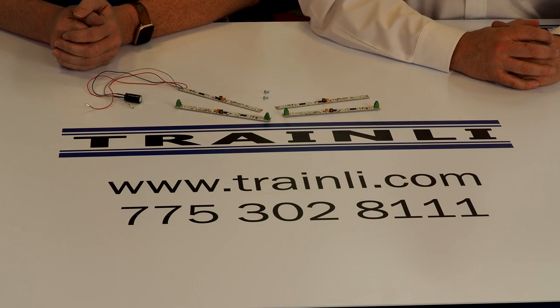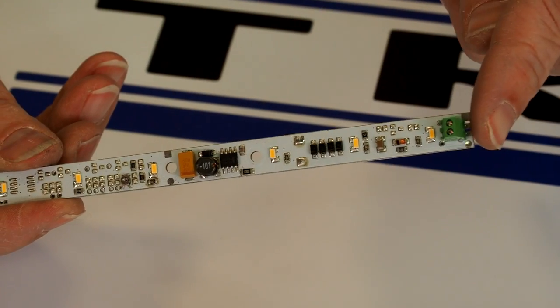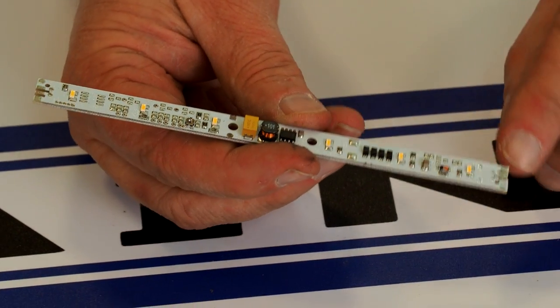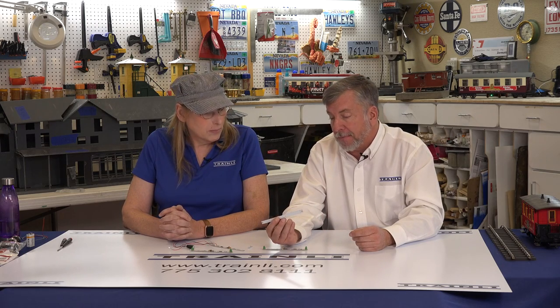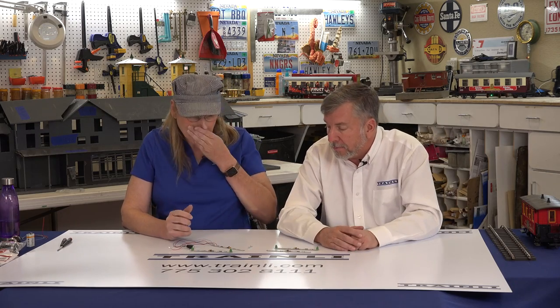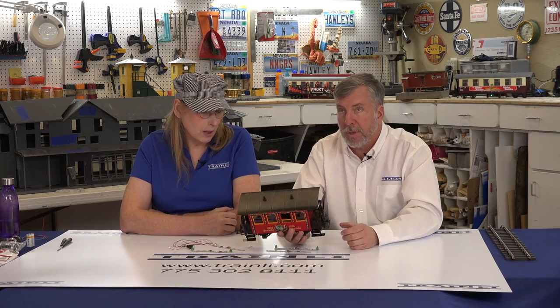Today we're actually going to talk about our ProLine light strips. We have two versions that are available. We have the version that has little screw terminals, and then the versions that are for soldering — soldering with the little soldering tabs here. So if you're a little cramped on space in your car, or if you don't like soldering, we have the terminals. These are actually fairly easy to install, so let's go ahead and show how to install one.